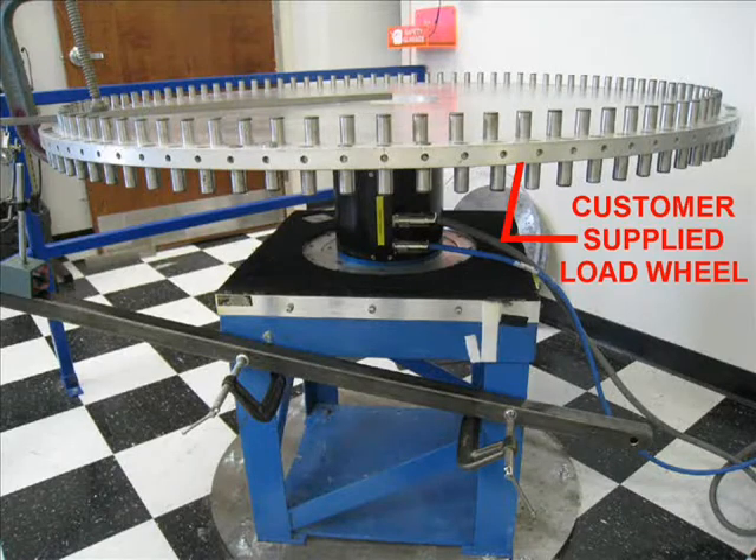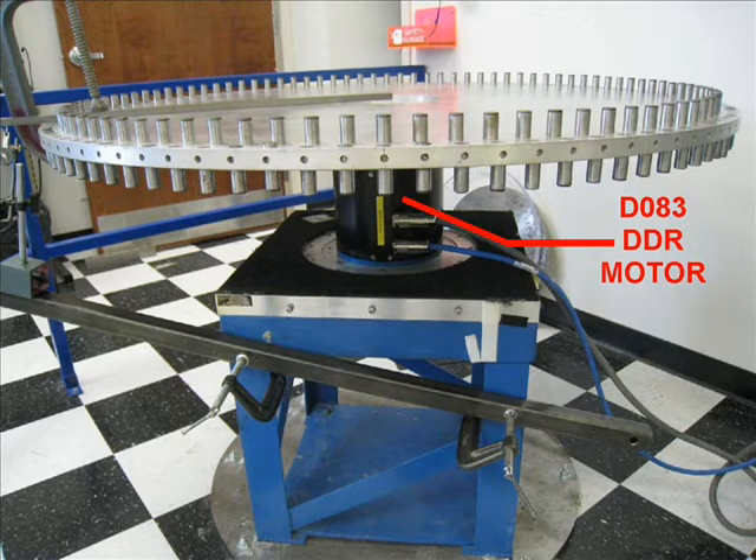In this setup, there is a customer-supplied load wheel bolted directly to the D083 motor. This motor is called a direct drive rotary, or DDR motor, because the load is directly connected to the motor. There is no gearbox or mechanical transmission as found on conventional servo systems.